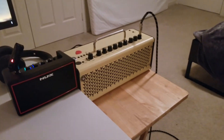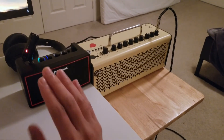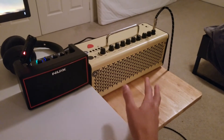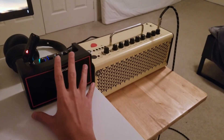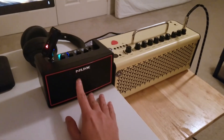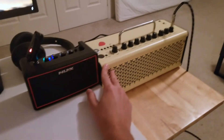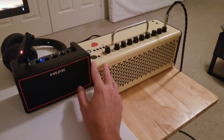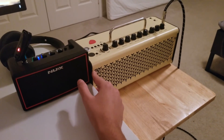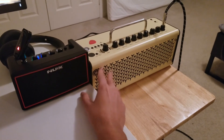Overall, would I recommend this amp? Absolutely — if you don't own another headphone amp, a smaller guitar amp, or a THR, go ahead and get this. It's an all-in-one solution and a great practice amp. If you want the best sound without getting too heavy and plan to keep it at your desk and travel with it occasionally, I would recommend the THR.